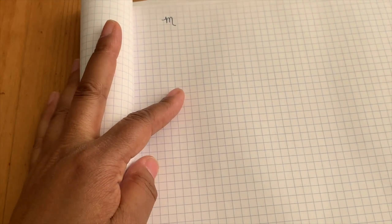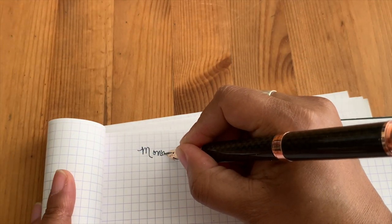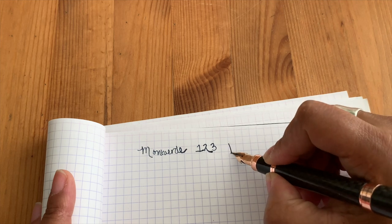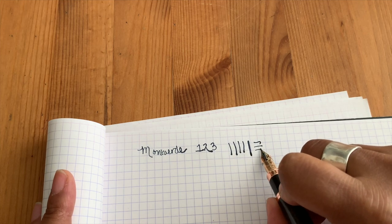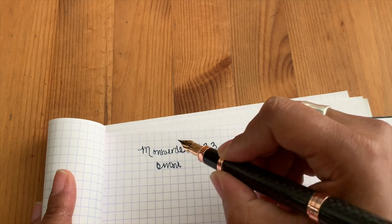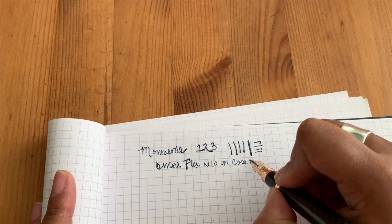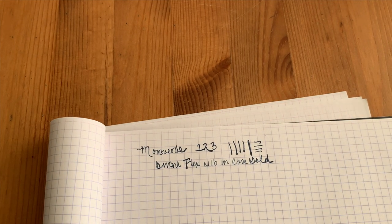Let me zoom in and adjust my camera so you guys can see this. I can get some flex and get thick and thins here just by flexing the nib. This is the great thing about the Omni Flex. My handwriting is atrocious right now because I'm trying to straddle the tripod. That's just to show you the variation in lines that you can get with that — flex nib in rose gold.